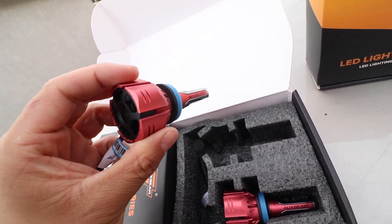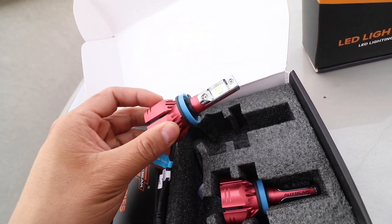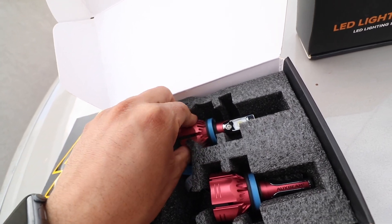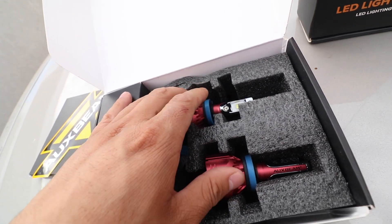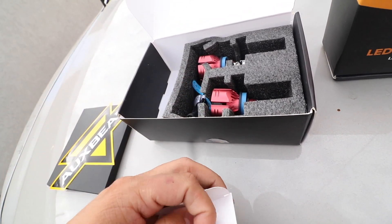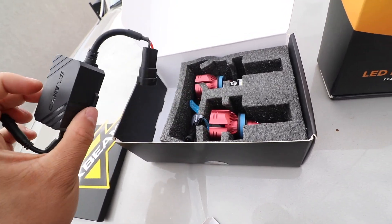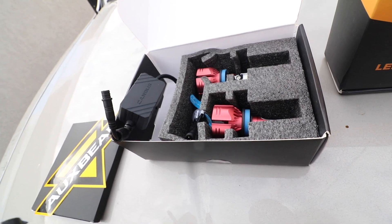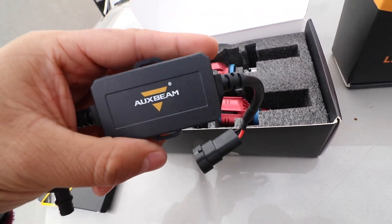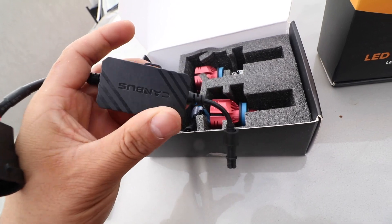Looks like they're just pretty much plug and play. I know they have a little fan here to cool them down, which I love, because if any of you have had HIDs and you get a cheap kit, it can burn down your housing. I know I had that happen on my other truck on the fog lights — it burned my housing down. So that's pretty neat, and we'll see how cool these actually are. I'm assuming this is the ballast — I've never installed LEDs, but I know HIDs come with a little ballast. There are two. Initial thoughts: I do love how the ballast is very small. The HID ones are pretty huge and you've got to find a place to mount them. These you could probably just zip-tie them somewhere.